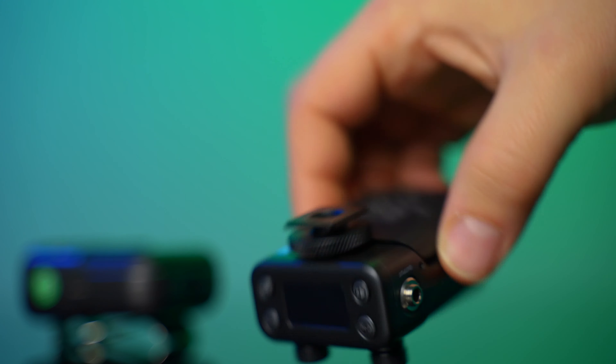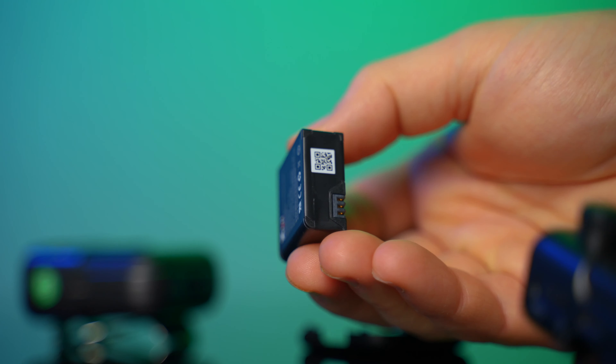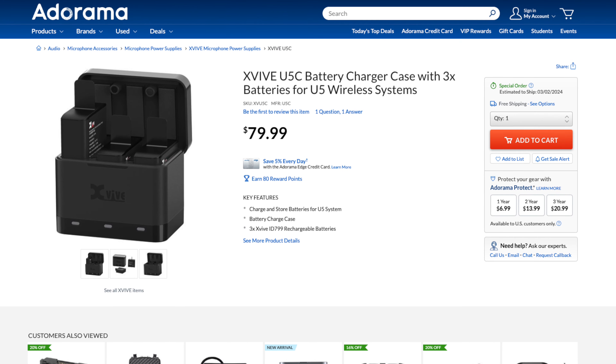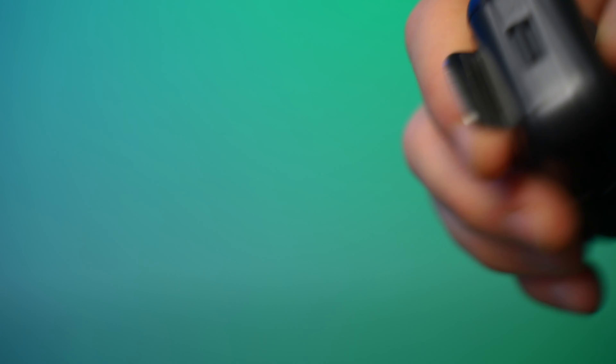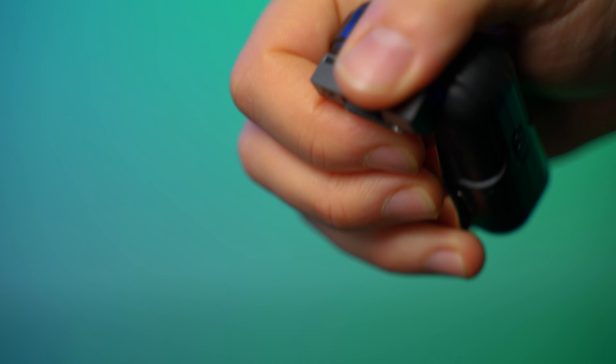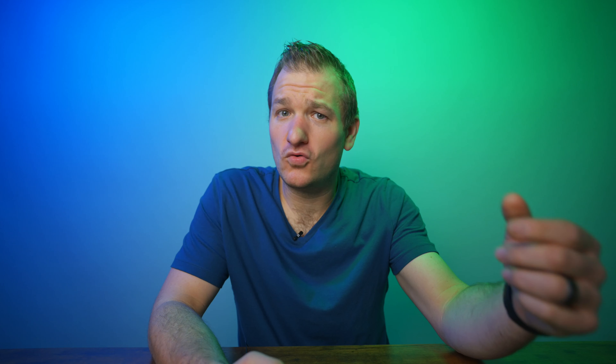This has a removable battery, so you can remove it on the receiver and the transmitter — they both use the same U5C battery. I haven't been able to figure out how much the battery costs by itself, but there is a 3-pack with a little charger that they sell for $80. The cool thing is there are replaceable battery options, so you buy this system and you're not dead in the water as long as they keep producing it. You can just buy a bunch of extra batteries for weddings and swap them out in the middle of the ceremony.